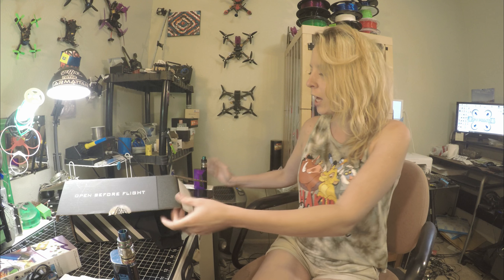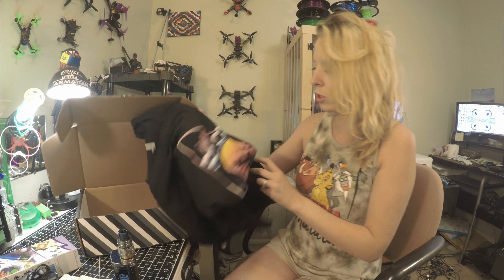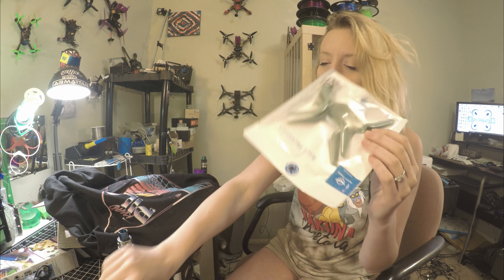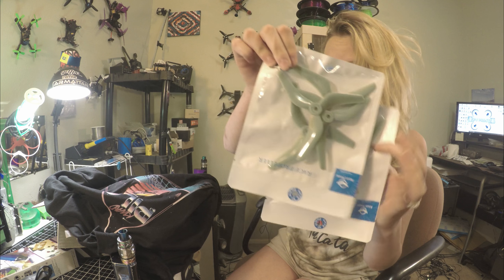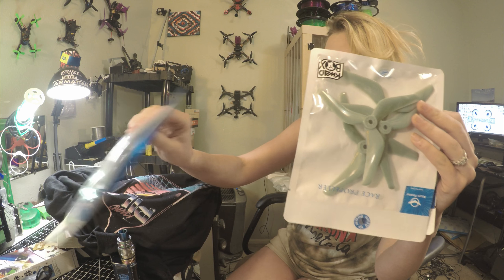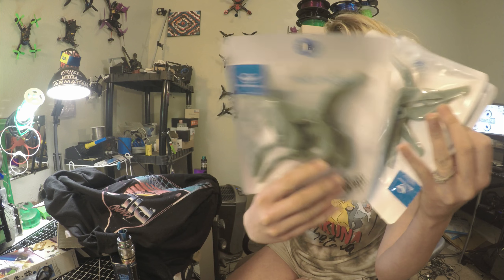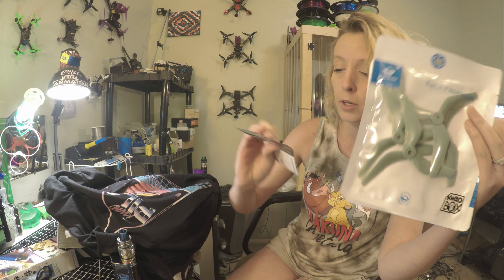Got a new shirt — Quad Pilot — very nice. Got some spinners, some more teal-gray spinners. Thank you Quad Box, great YouTube review. And then some wires too.